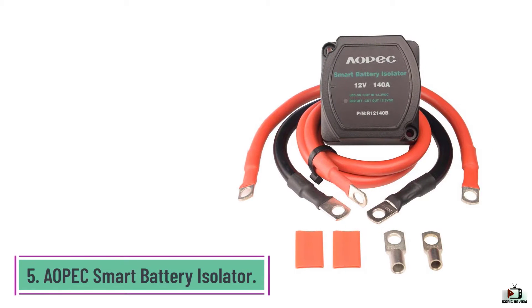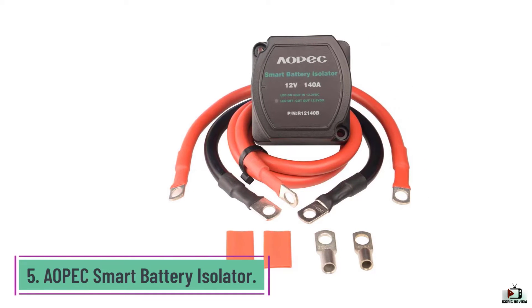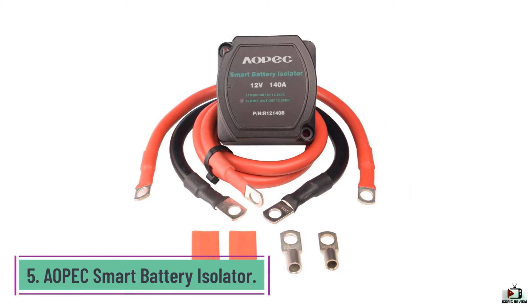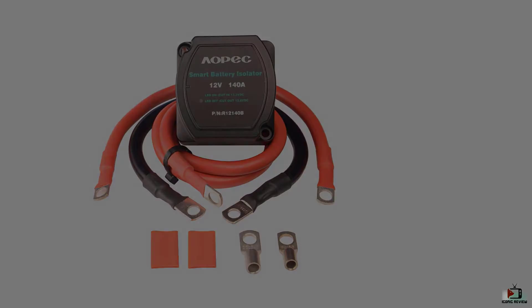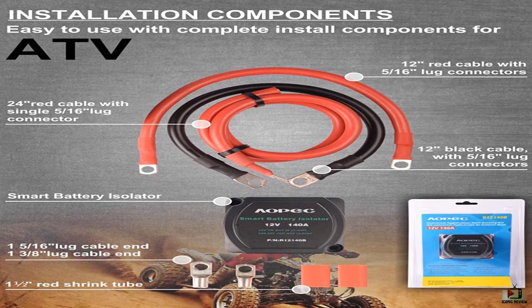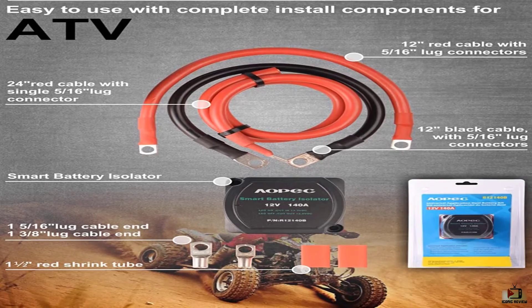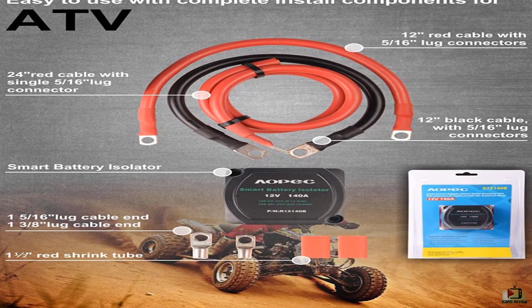Number 5: AOPEC Smart Battery Isolator. If you are concerned about your safety, this AOPEC Dual Battery Isolator will be the number one choice. It features a protective design which sustains protection over current or voltage problems. Or, if you're starting from scratch, you can spend a bit more and order it with a full set of cables.